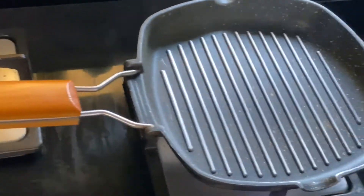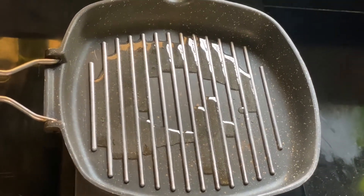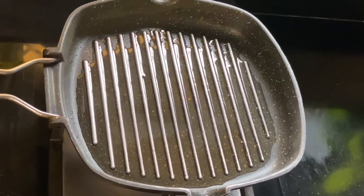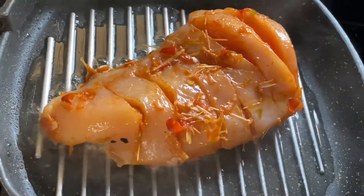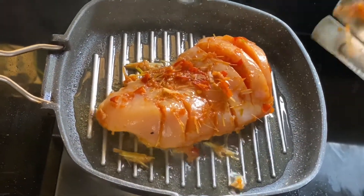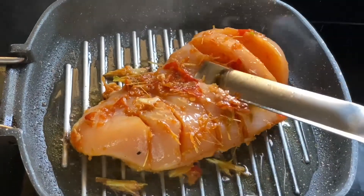Now we're going to fry our chicken using a non-stick pan. Add some oil to the pan. Let it fry for about 5 to 10 minutes on this side.